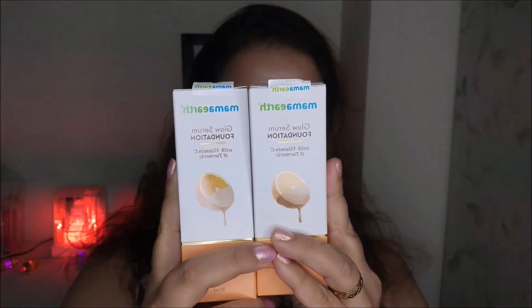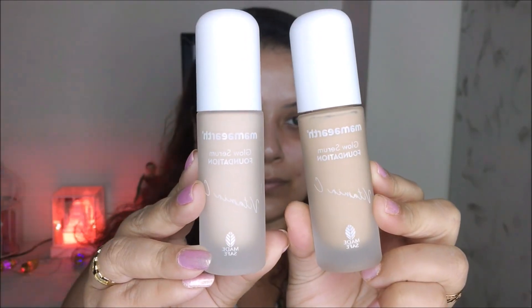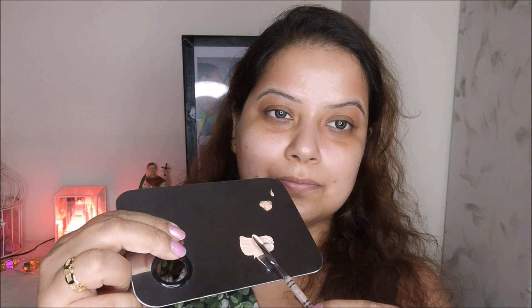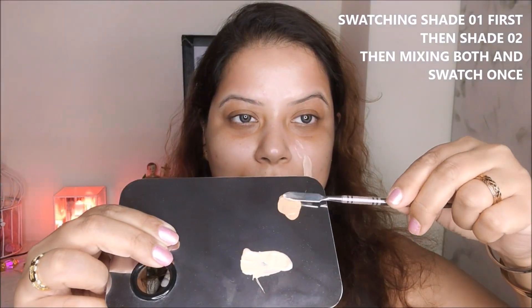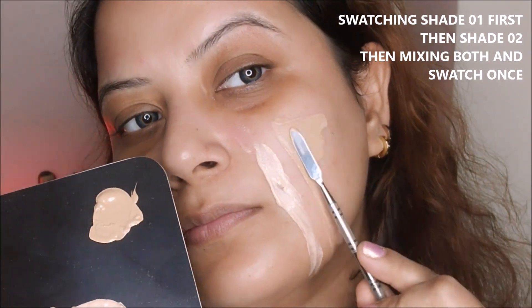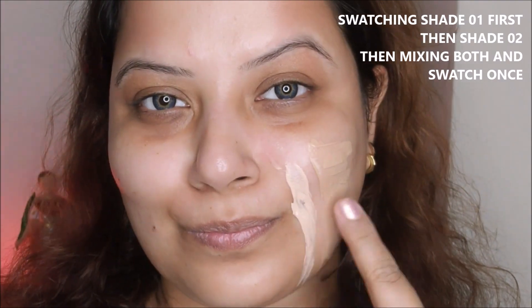The serum foundation claims to provide twice instant glow to the skin, which is definitely true — as you can see in the demo video, this foundation gives an instant glow to my skin. It is also infused with the goodness of vitamin C and turmeric, as claimed by the brand.